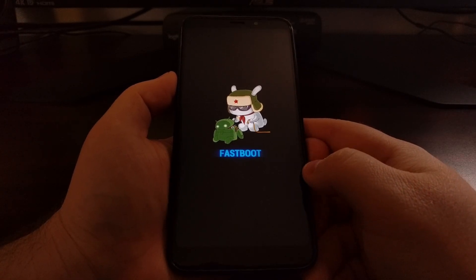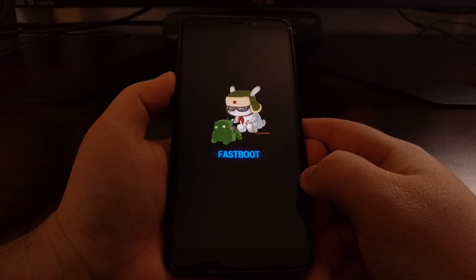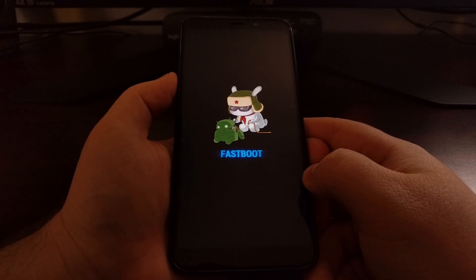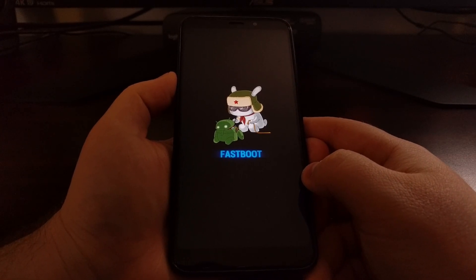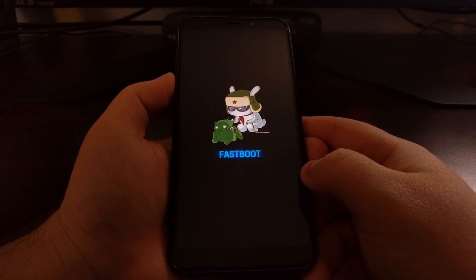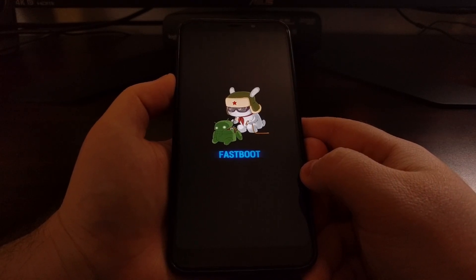This is where you will be connecting your USB cable from the PC to the device so that you can run various commands or use Xiaomi's companion Windows programs. Once you've done all that, we will normally boot back up into Android.